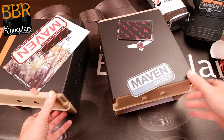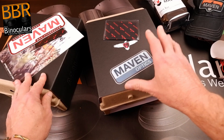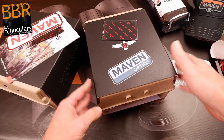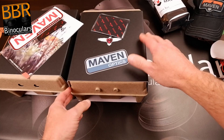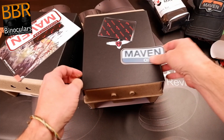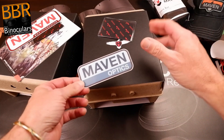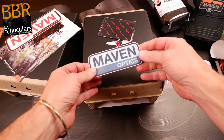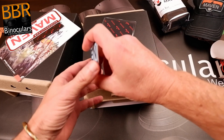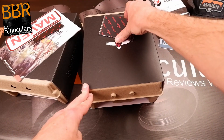Now for the two binoculars. I think this is the B1.2 and the B6 — I'd love to do the B1.2 first since the B6 is based on it. The boxes are the same size, and judging by weight, I'm thinking this is the 42mm B1.2. Inside the packet came a really nice Maven Optics sticker and another extra item — thanks very much. I'm not sure if everyone gets one or if it's just because I'm special. Leave a comment if you know — if you have a nice new Maven binocular, it would be good to know.